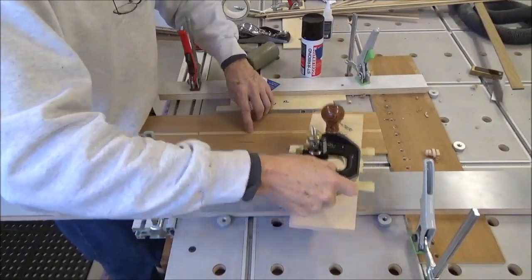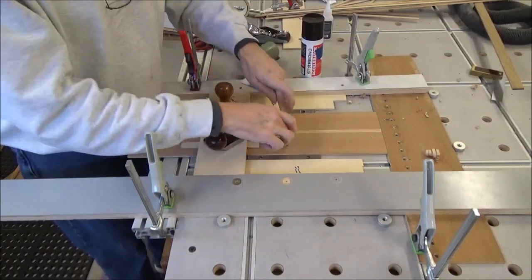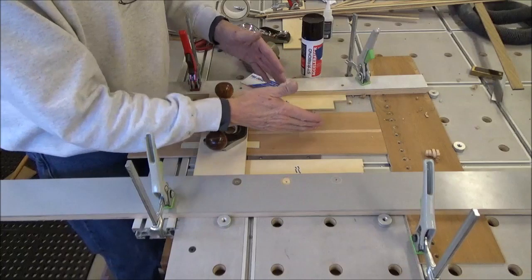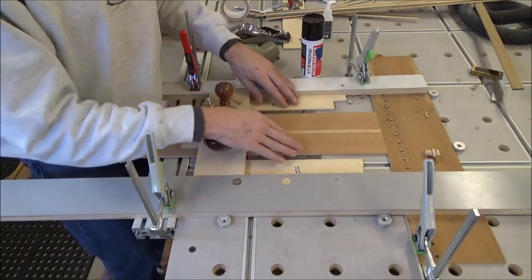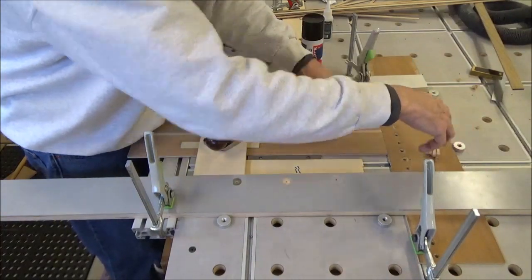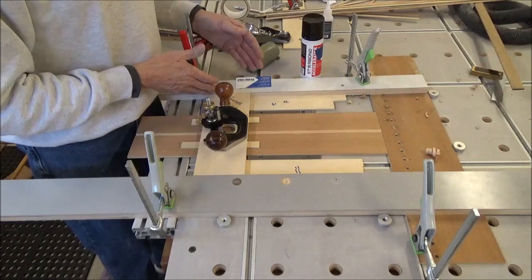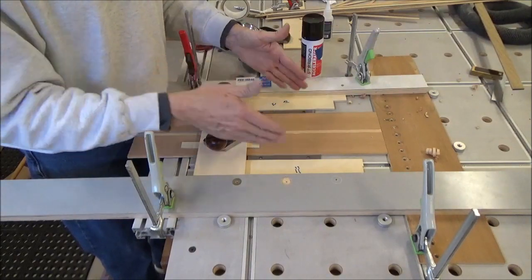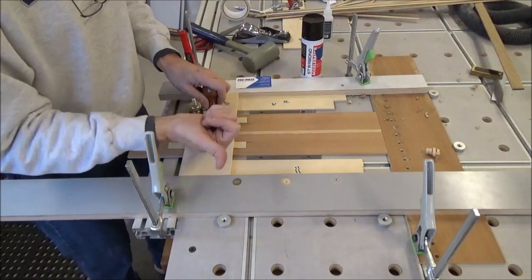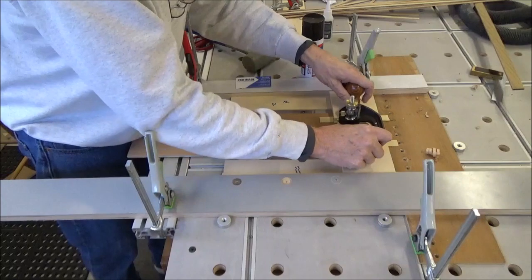Two runners on my sled keep it up off of this, which has got a dado in it the same size as the piece. So if I've got any curve or warp in the piece, that will take it out. This is butted up against this piece, which is dogged here. This piece is dogged this way, so that's 90 degrees. And then this is just slightly larger than the width of this part of the sled to keep it from going too far one way or the other. So that's a nice clean cut.